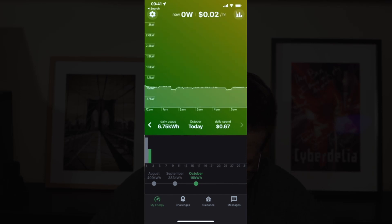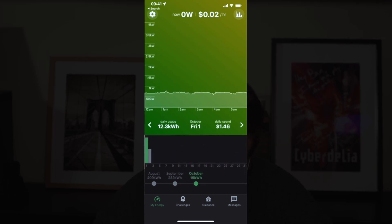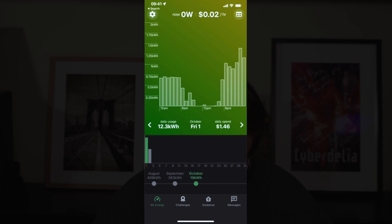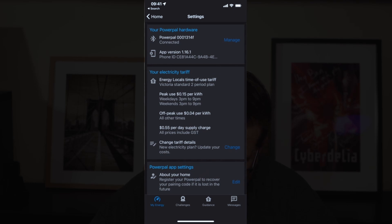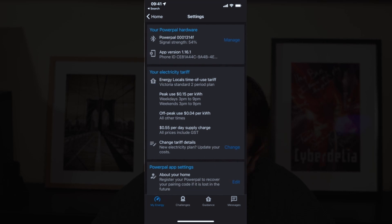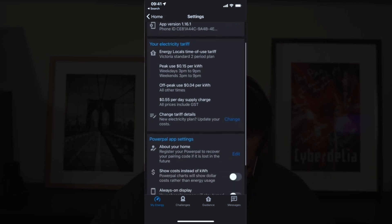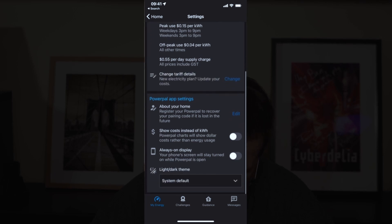If you tap in the top right corner, you get a chart showing usage over the course of the day to get an idea of your load over time. Tap again for a bar graph showing usage throughout the day, and one more time to get a table of consumption. In the top left, there's a gear icon where you can see the PowerPal hardware details, do a factory reset, check signal strength, and see flashes per kilowatt hour. You can also change your energy tariff details, which are calculated by looking at your bill.